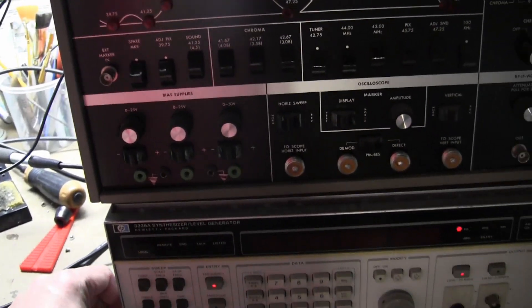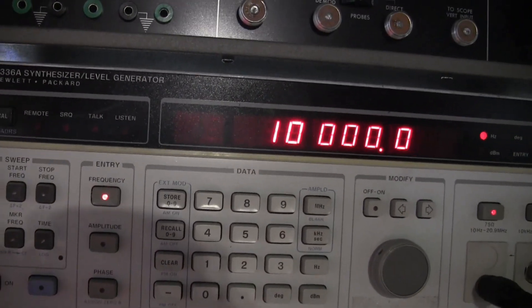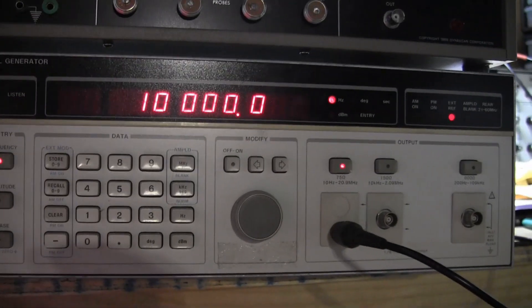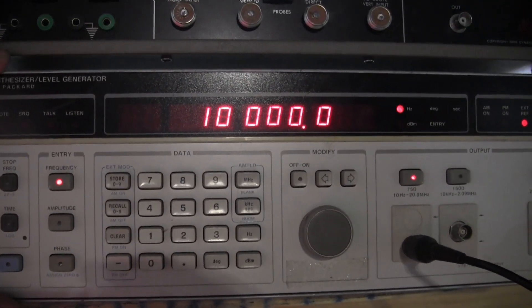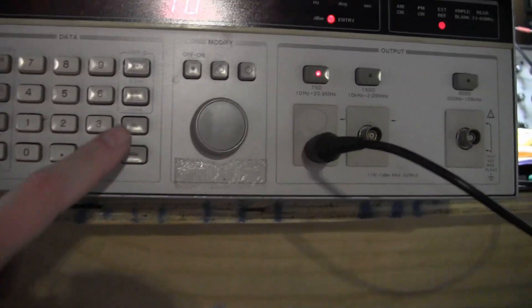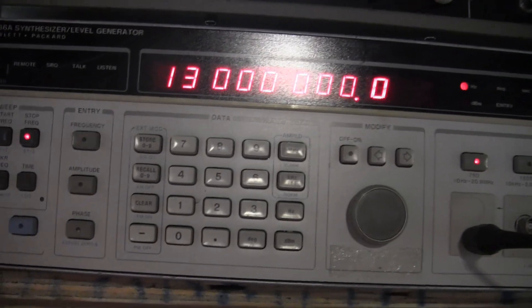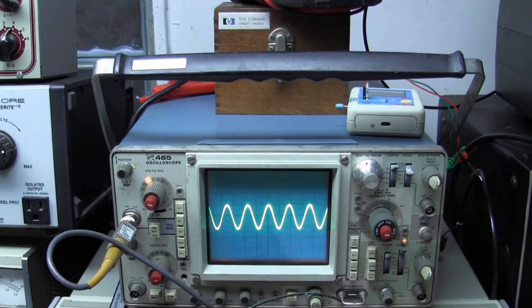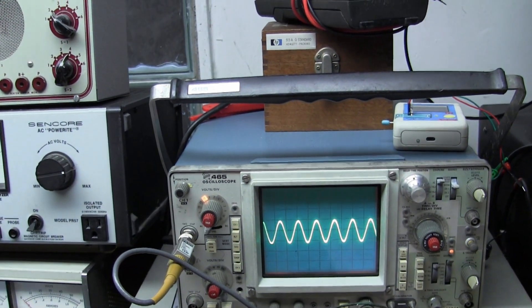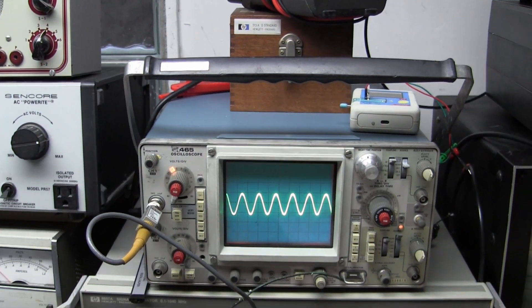Below that we have a classic HP 3336A synthesized level generator. It is a digital sweep generator — the only one I have in my arsenal where you can type in the start frequency, say 10 megahertz, and the stop frequency, say 13 megahertz, and it will sweep between those two points. Beautiful, clean sine wave with very precise level control, meaning the output level does not vary as it sweeps across the frequencies. You can also program a marker into it.